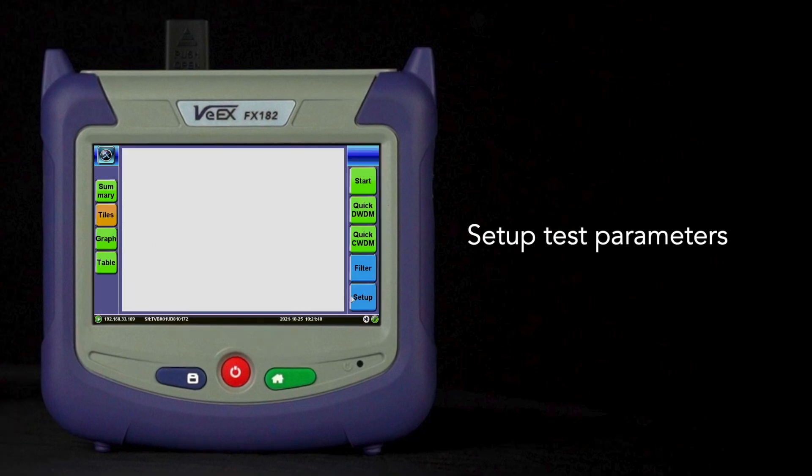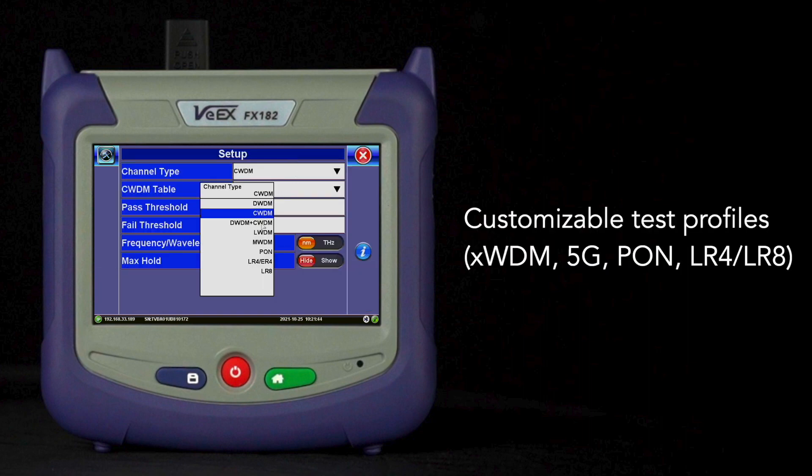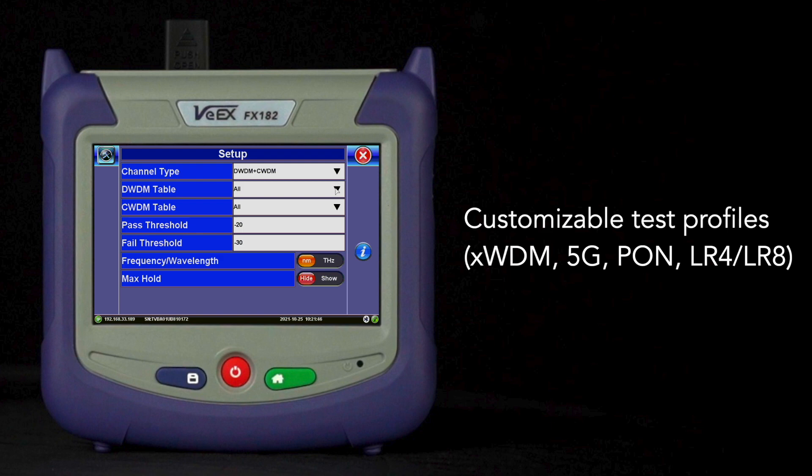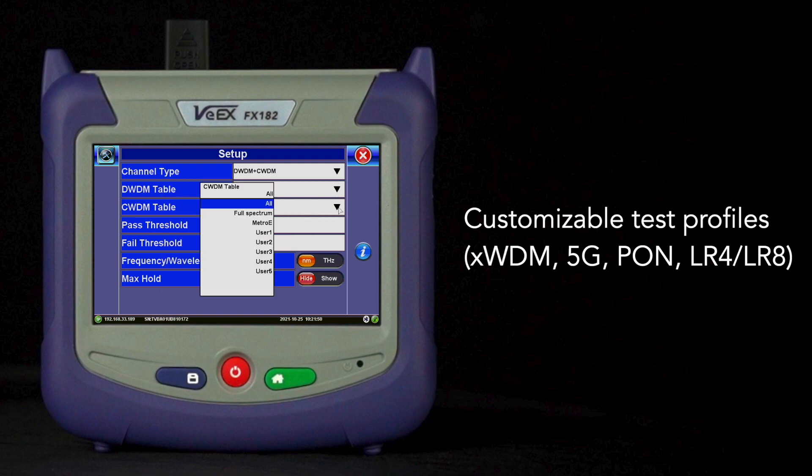Begin your test by setting up the desired parameters to meet the application. Use predefined test profiles such as XWDM, 5G, passive optical networks, LR4 and LR8 transceivers, or customize your own.